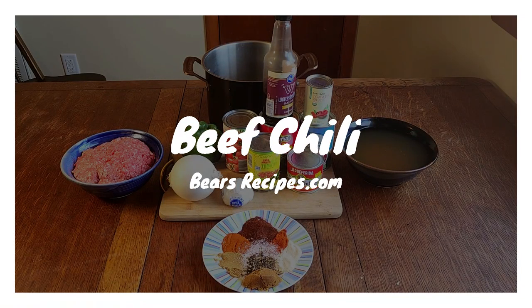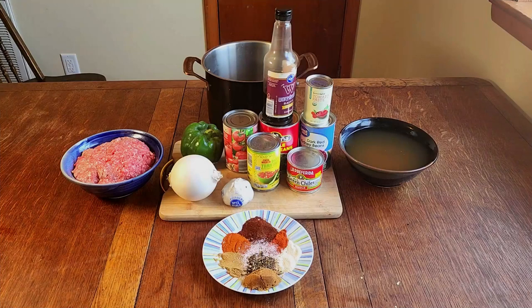Hello and welcome to Bear's Recipes. Today we are going to be making beef chili. This meal is a major flavor bomb and is great for feeding guests, or in my case, feeding a family of two for an entire week. All the ingredients are listed below and I have a walkthrough posted on my blog, bearsrecipes.com. Let's go ahead and get started.